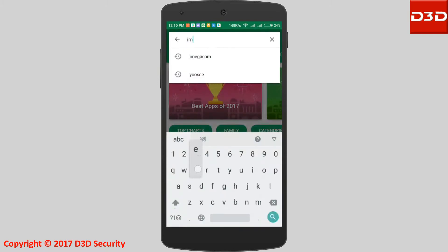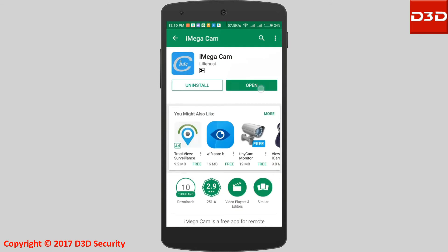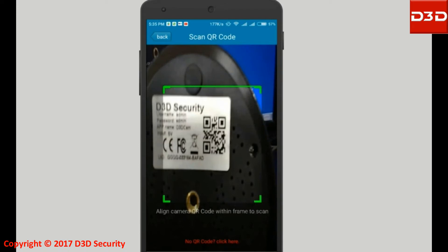First, tell your family members to download the mobile application iMegaCam. Click on Add Camera, then click on Scan QR Code. If the other person is near to the camera, scan the QR code from the bottom or side sticker of the camera.